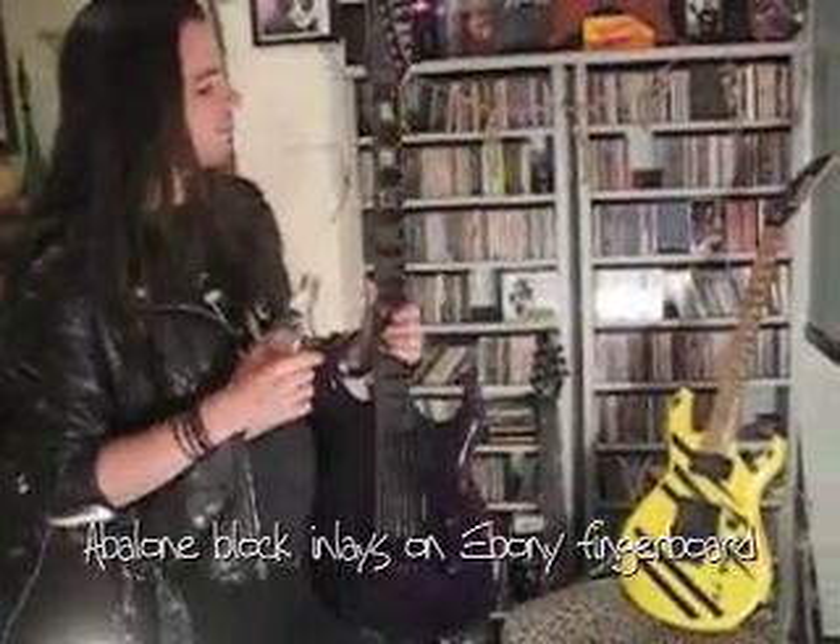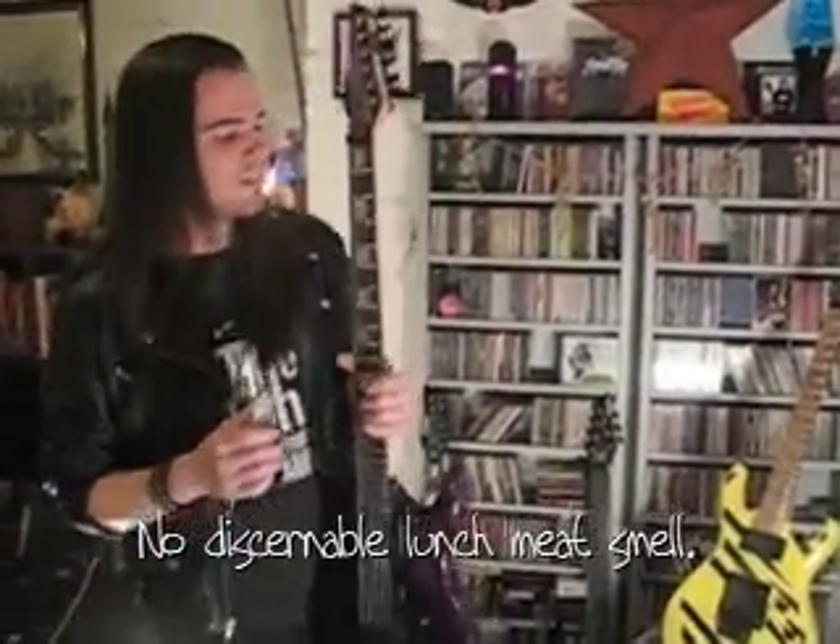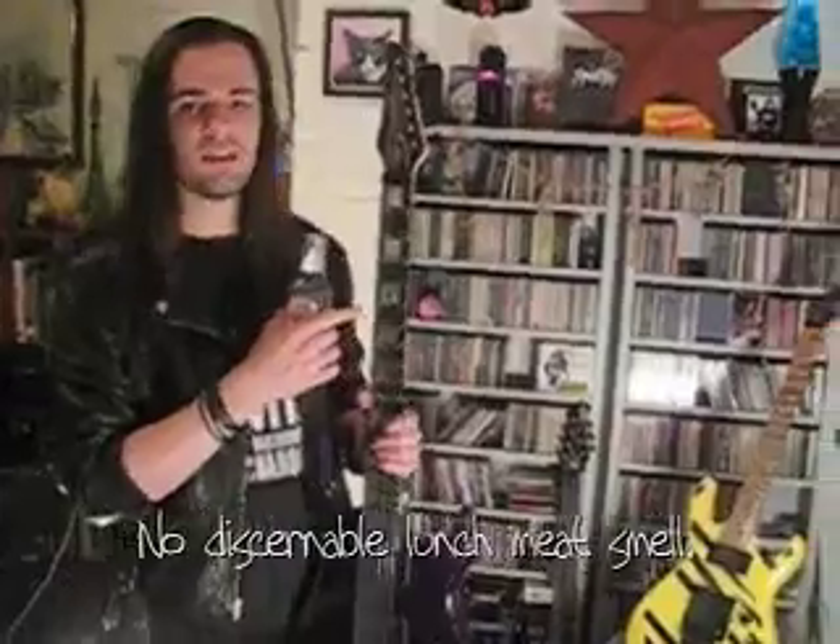These blocks in here are made of — somebody's told me it's made of abalone. I don't really know, I can't see it or smell any bologna in there. I'd imagine they'd have to cut it quite thin to get it in there.